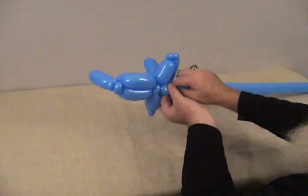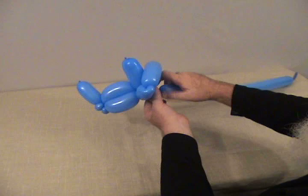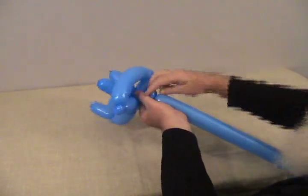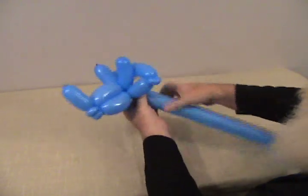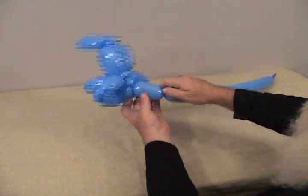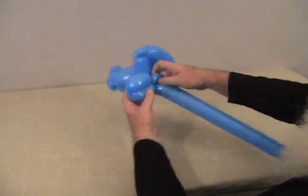Now we're going to make a little small neck — about a 3 quarter inch bubble. Then a little small round bubble — make that into a pinch twist. We're going to make two front legs: about a 2 inch bubble, then another bubble the same size, and lock that into the pinch twist.